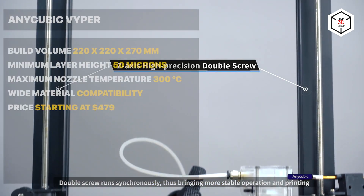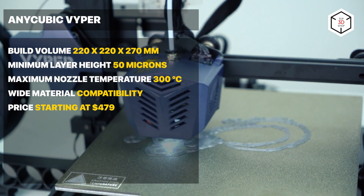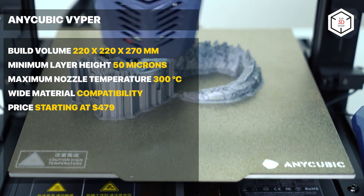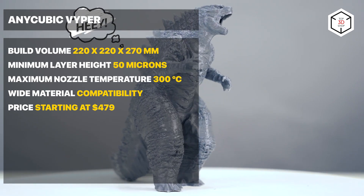The heated spring steel magnetic build plate with a scratch-resistant coating ensures good adhesion and easy removal of prints. The Anycubic Viper is operated via a 4.3-inch touchscreen and Cura Slicer is recommended as the software. The printer is easy to operate, but like previous models, it does not have an enclosure.